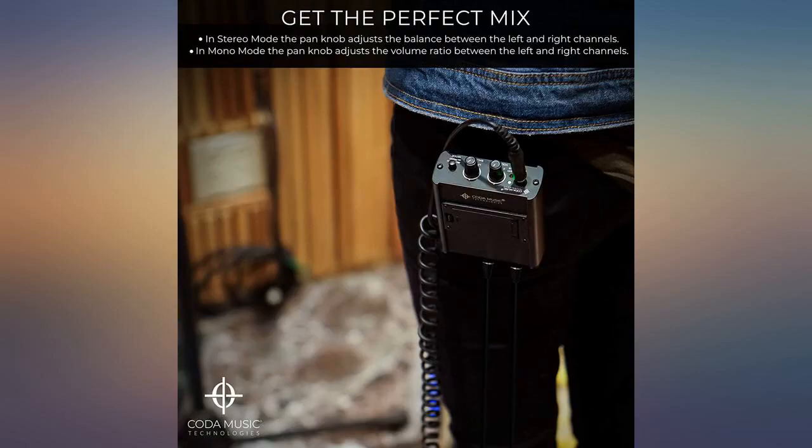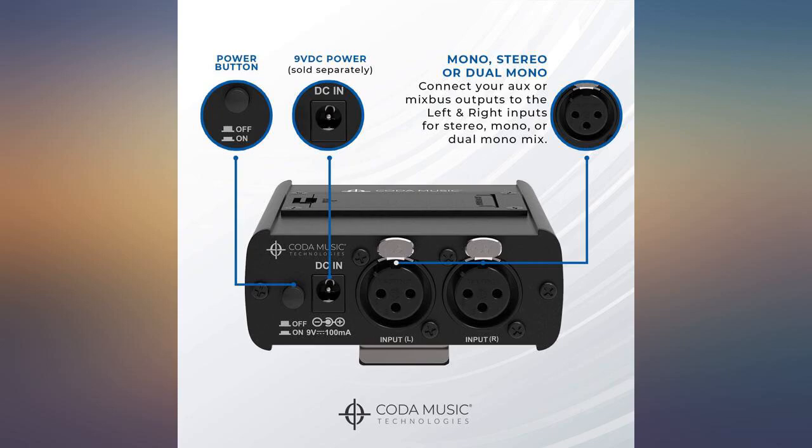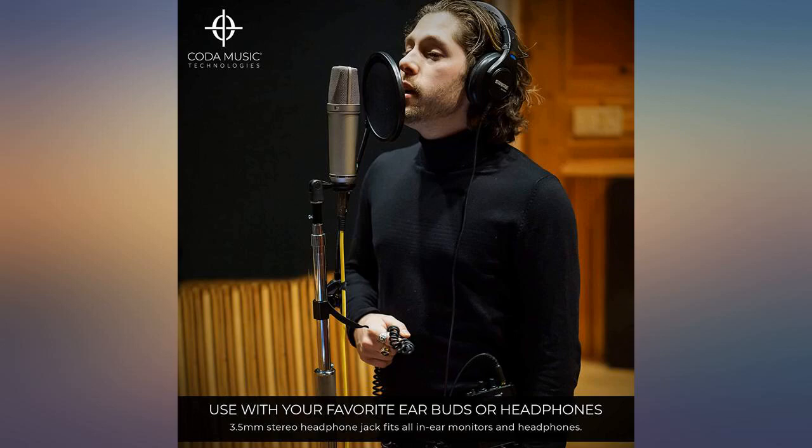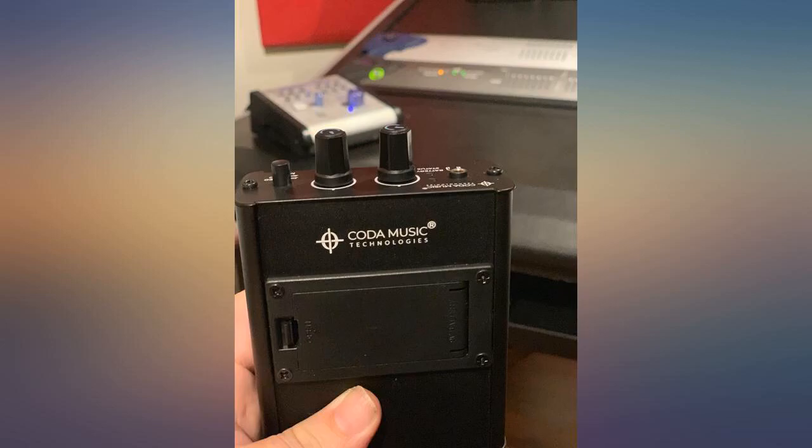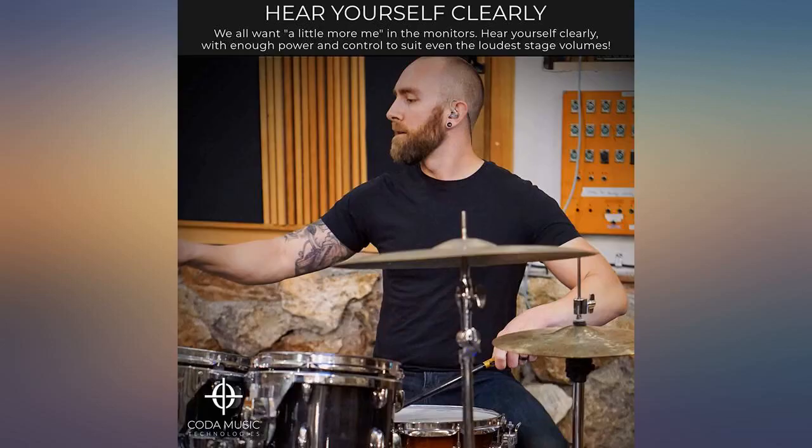I'm always in control of how loud and what I need to hear. My husband loved the stage monitor and is now able to hear himself very well in his amp. I bought this in hopes of using it to hear other band members over my fiddle, and it works great now that I've figured out how to adjust the monitor that is feeding it.